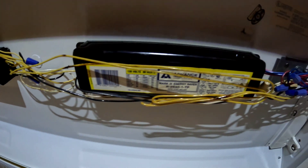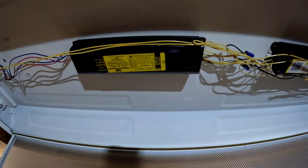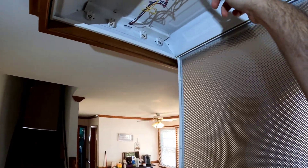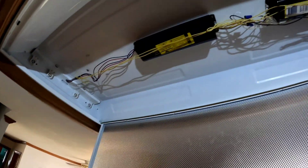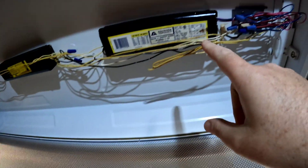First, I'm going to secure power and verify it's all dead, then remove the two ballasts. For verifying dead, you can use a multimeter or a little tester — I like to use these, they're quicker and easier. We're alive, so let's go ahead and cut the switch off. We're dead everywhere, but to be extra safe I'm going to go shut the breaker off as well. All right, we're completely dead.